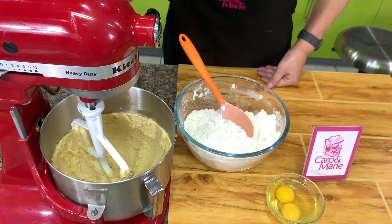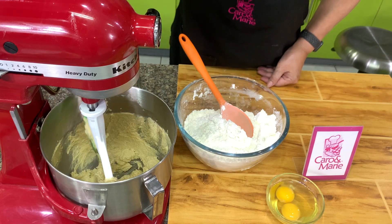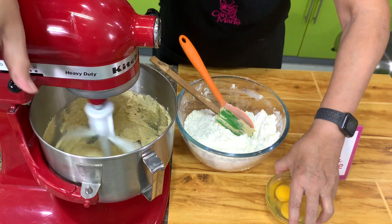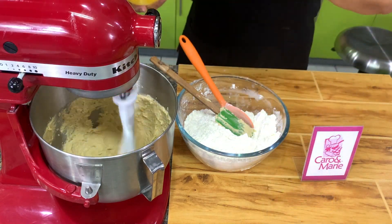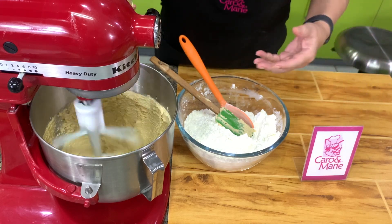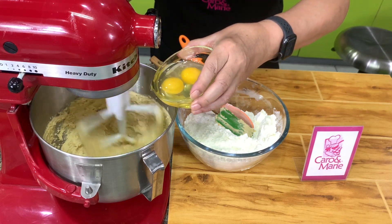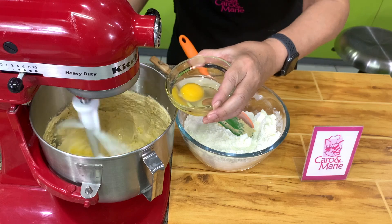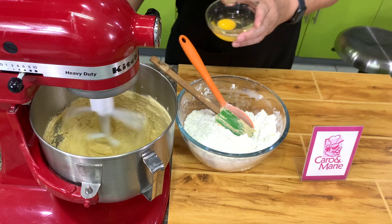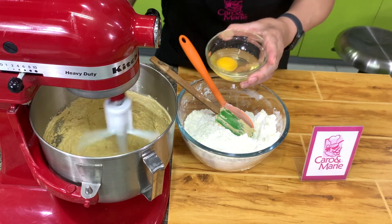After five minutes, let's scrape to make sure everything is well combined. We will add the eggs. When you cream butter or margarine and sugar, you can cream it for a long time and it does not get over-mixed. But the moment you add the eggs, they can be over-mixed, so just watch out for that. Add the eggs one at a time, making sure the first egg is well incorporated before you add the second egg.